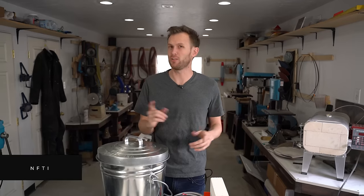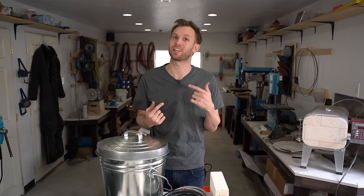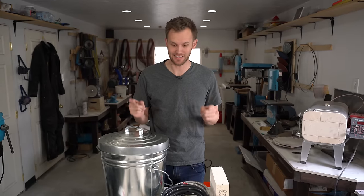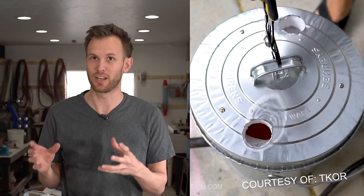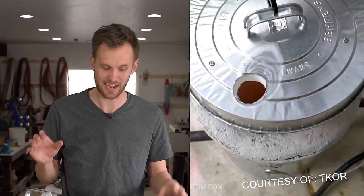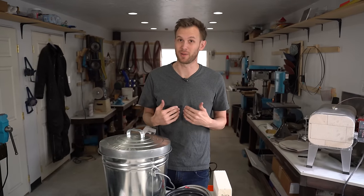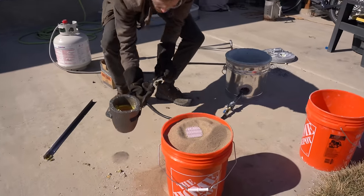I'm no longer at T-Core, which means I no longer have access to the foundry. I need to make my own because I've got a project I want to try that involves melting some metal and casting it. For the most part, I'm going to be following the designs that Grant showed, so if you're interested in how to make the gas burners and the foundry, you should go check out the videos on T-Core. I'm going to show you how I use one and what I think is a pretty cool metal casting project.